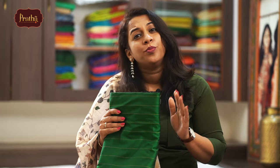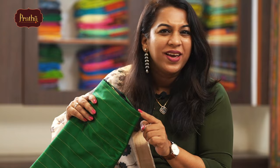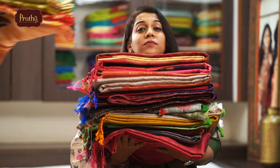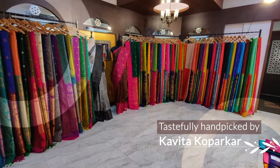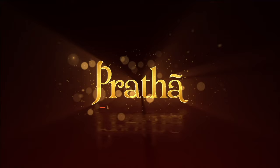I removed my wedding saree from the wardrobe after 5 years, and you know what? It was smelling weird. Silk sarees — I remove them after 2-3 years from my wardrobe, and every time I do, are they looking cracked at the folds? So many sarees, so many complaints and doubts about maintaining them. Don't worry, stay tuned till the end of this video — I will give you very helpful tips about how to maintain and store silk sarees.